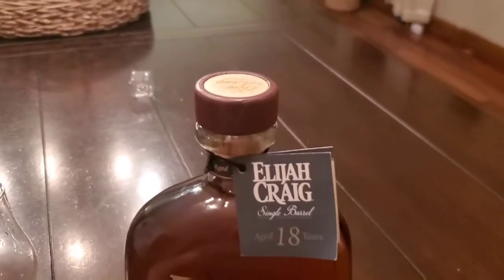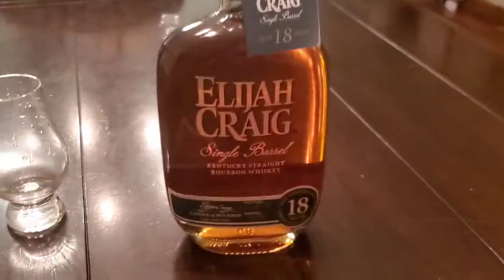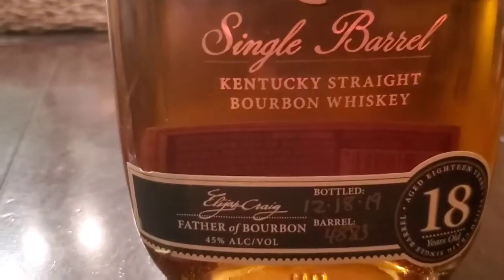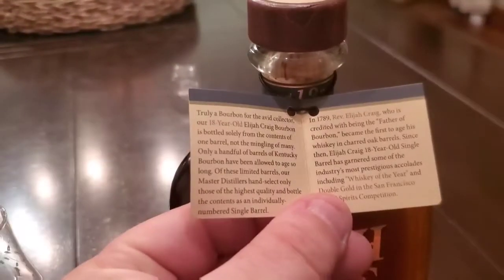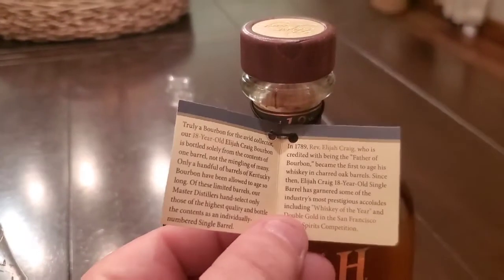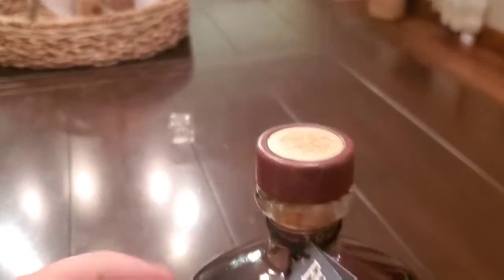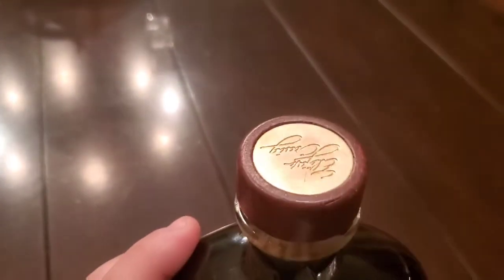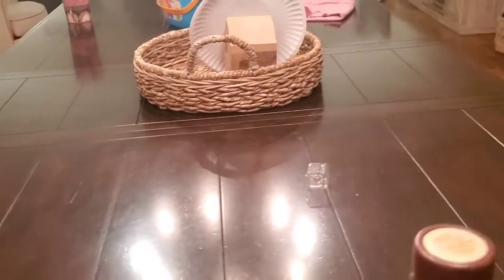I'll give you guys a little overview of this bottle before I crack her open. These bottles are numbered, and there's a fun little tag and story in here. You can kind of read all about Elijah Craig, the history, all that fun stuff. Cool little gold top as opposed to the normal wood top on the small batch.